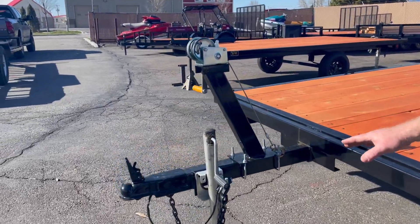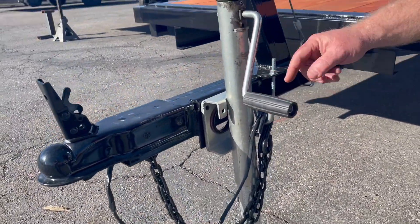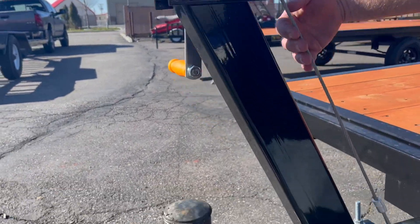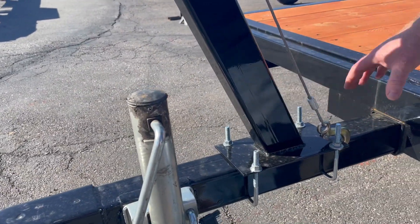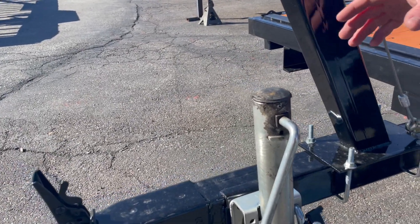First off, you've got a flip-up jack with a wheel on it. Pull that pin and it flips up. You've got an adjustable winch with cable. This is removable and it also moves back and forth, so if you need to get it closer for a shorter boat or further away for a longer boat, you can do that.